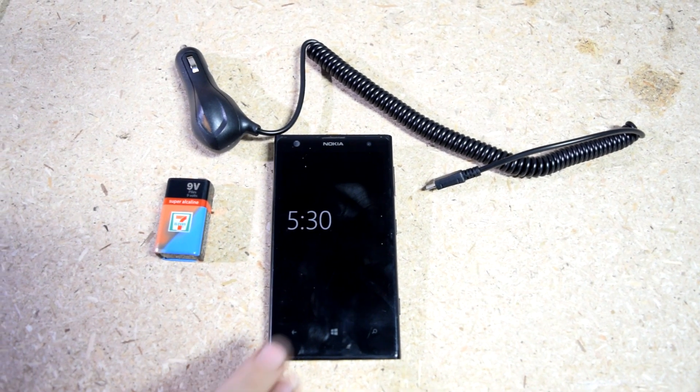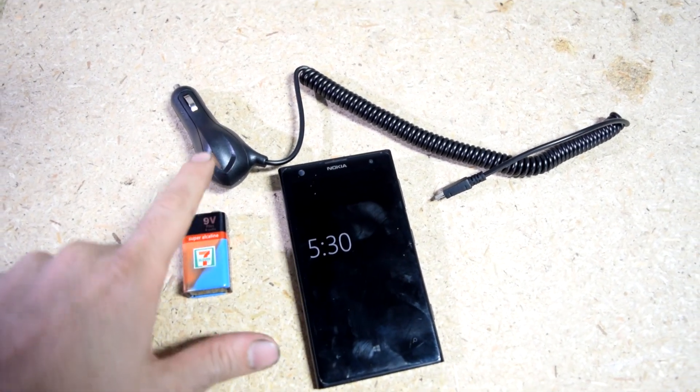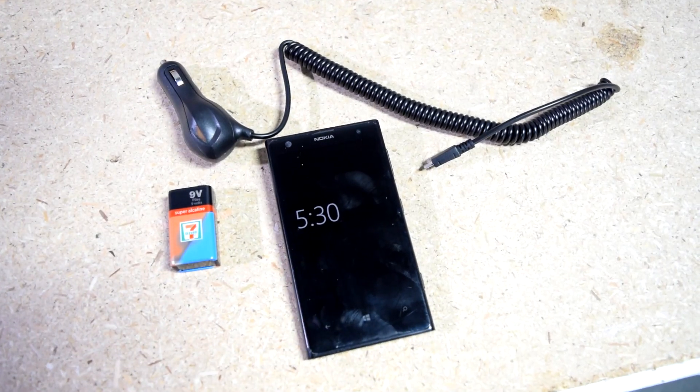Hey, how's it going guys? As some of you may know there's a zombie apocalypse upon us, and it's also a scientifically well-known fact that zombies like to go off their power plants. And since that's exactly when your cell phone likes to die, I'm going to show you how you can use a regular 9-volt battery with your car charger to recharge your cell phone.